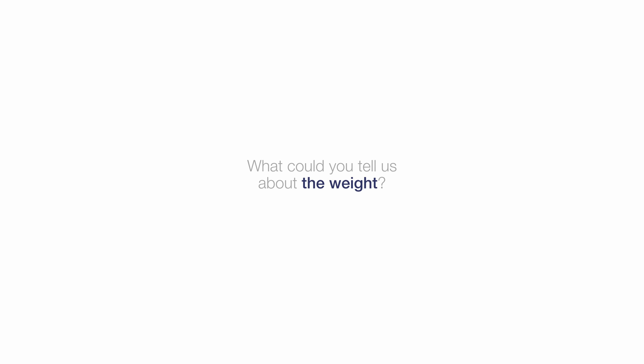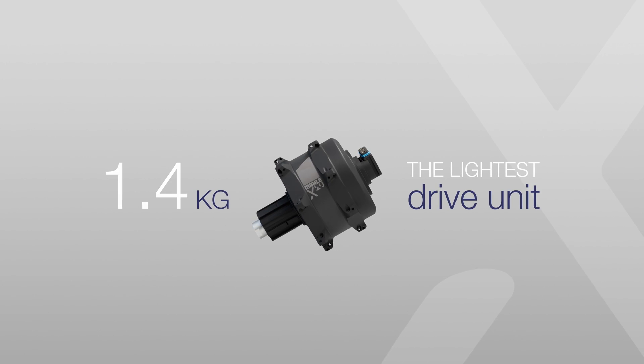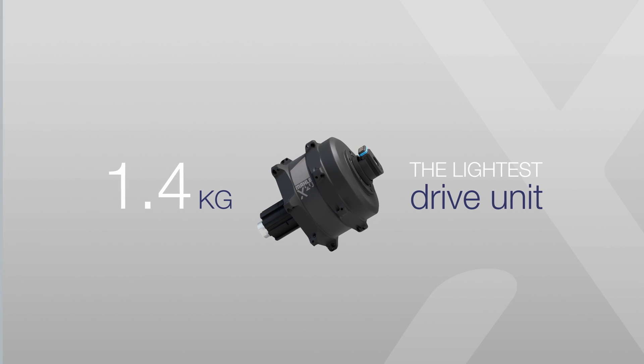Weight is key in the bike industry, especially for high-end bikes — every gram counts. We worked heavily to reduce the weight of the drive unit and managed to bring to market the lightest drive unit at around 1.4 kilos. Working on that was key for the teams in order to reduce the weight on the rear wheel, and therefore the dynamics of these e-bikes are the same as a regular bike.